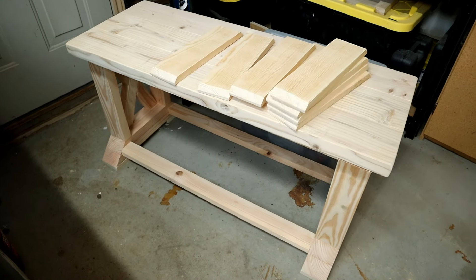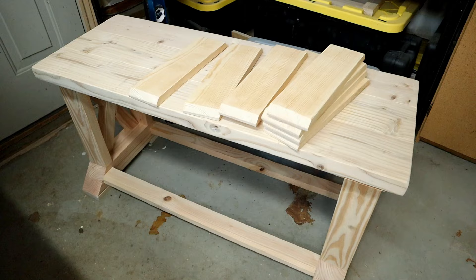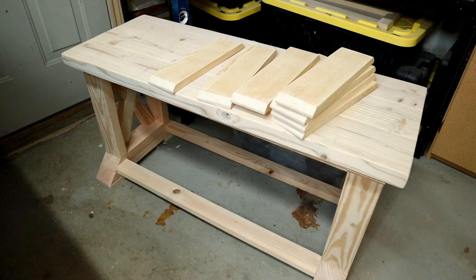Hi guys, Ronnie here. Welcome back to the channel. So I'm going to stain those slats there black for my latest bench. I found a way to make black stained wood look even blacker, and that's going to go along with the new color I'm going to try on the bench itself. Stay tuned to the end — you'll see the finished product. But let me show you how to make black stain look even blacker.